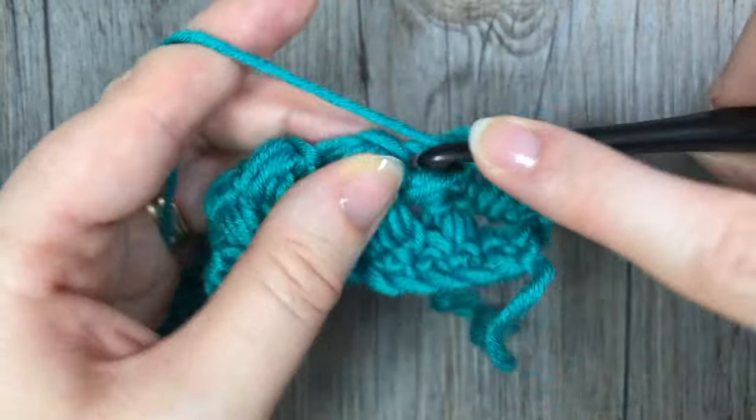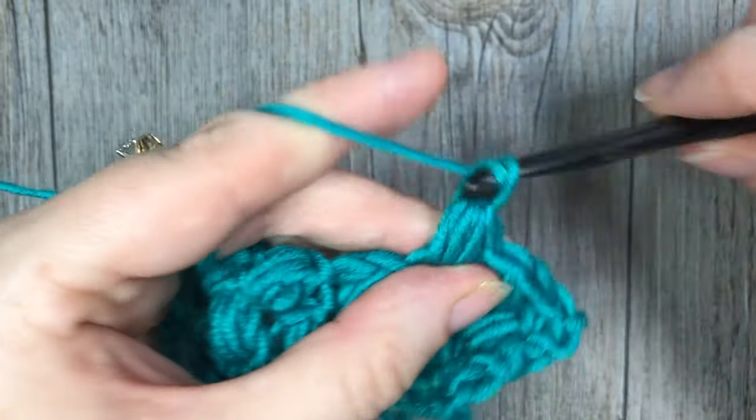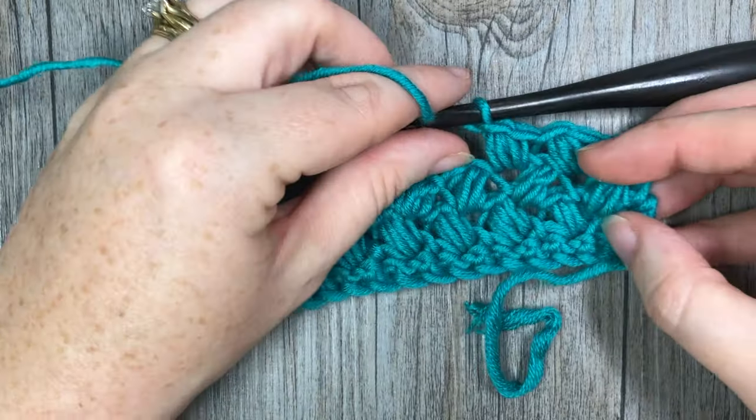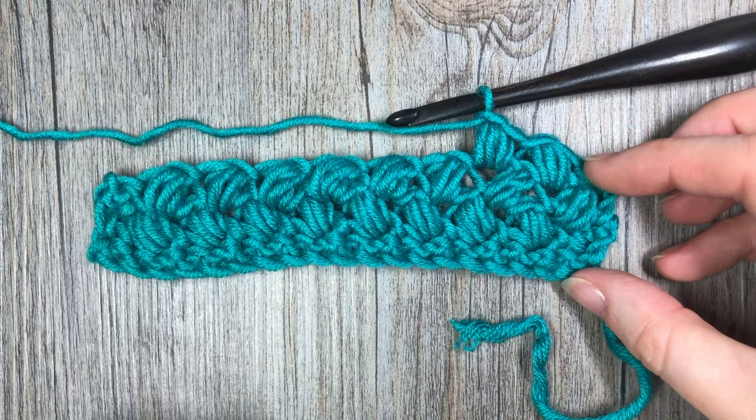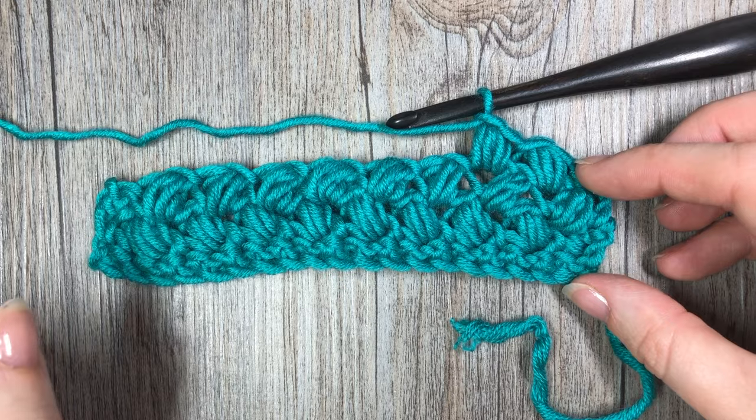And that's all there is to working this bean stitch! Thank you so much for joining me. I invite you to subscribe to this channel and I look forward to seeing you again soon. Thank you so much and happy crocheting! Bye!